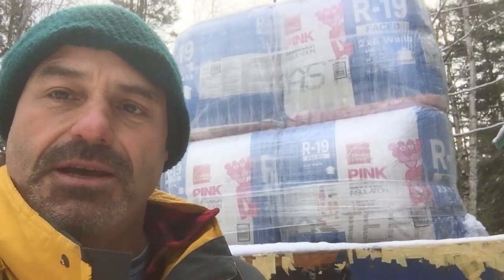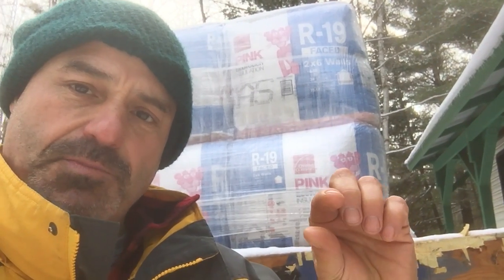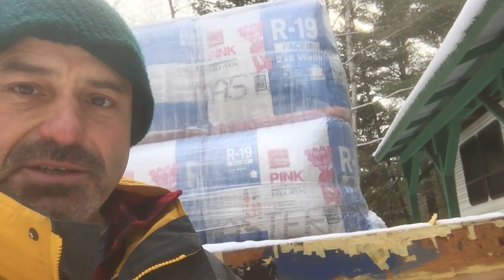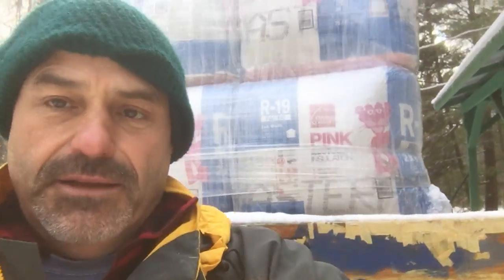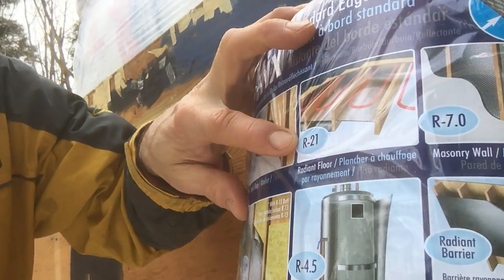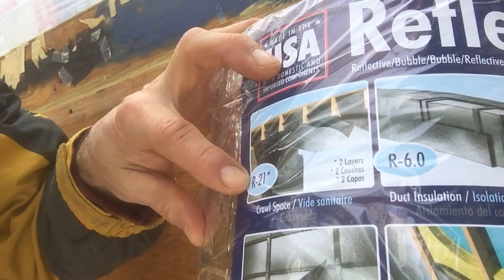Something I learned from reading the Reflectix package — which I got over at the Home Depot in Alpena, Michigan — is that if you put down that R-value 3 Reflectix and leave a little dead air space, it stops air from transferring cold or heat. According to the package, if you put four and a half inches of dead air space between two layers of Reflectix, it goes from an R-value of 3 all the way up to 21. They said that about under-floor applications with radiant heat and also for crawl spaces.